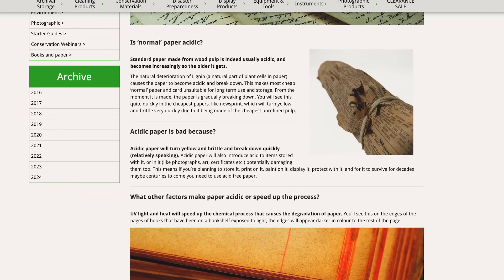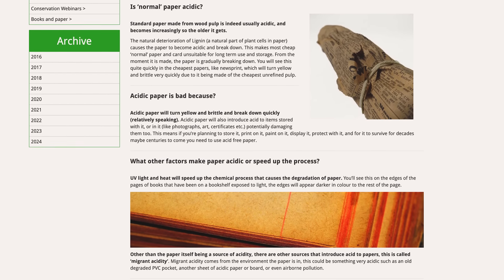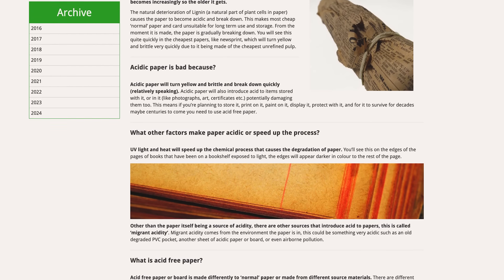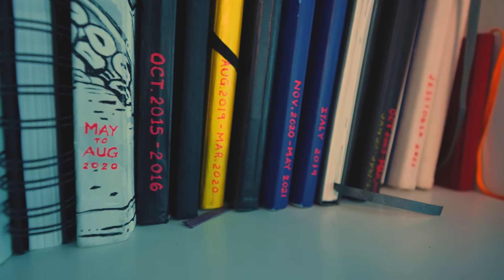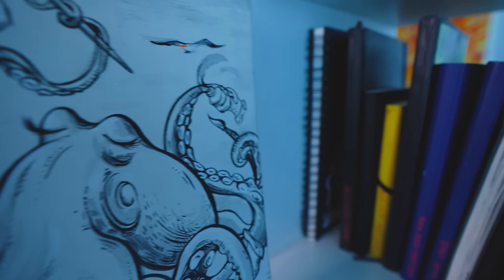Now let's quickly touch on acid-free versus not. You may notice on your sketchbook or notebooks it'll say acid-free or 100% cotton. Basically it comes down to whether it will yellow or not, but of course over a really long period of time. Since it sits on a shelf and isn't exposed to a lot of light, it should do well, but if that's a concern, you can think about some of the options I'll mention next.